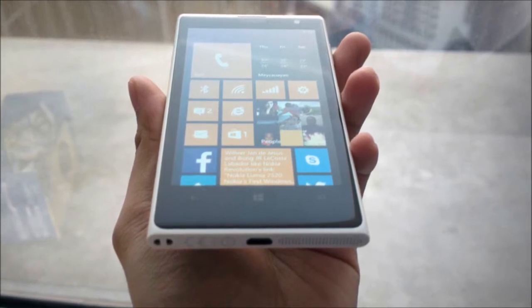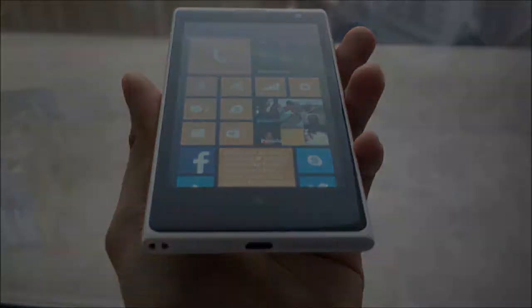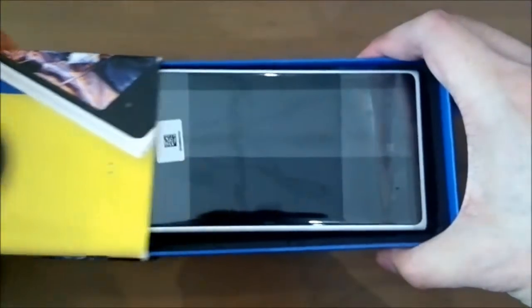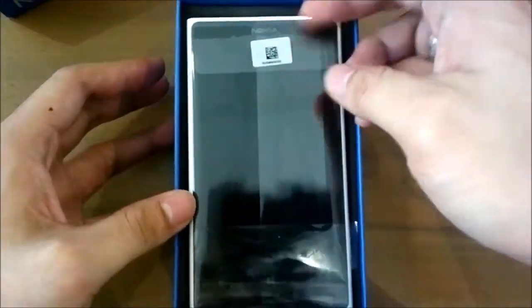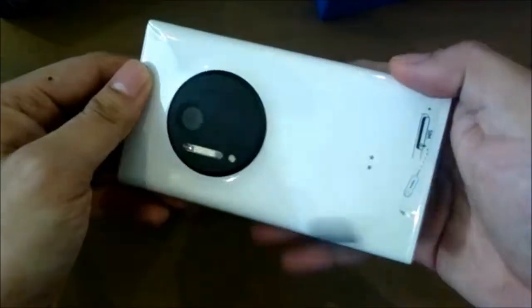Aside from that, there are a couple of things you need to know about this phone — so let's begin the unboxing. Here's the Lumia 1020 in white, and it actually feels lighter than the Lumia 920. In fact, it's less than 30 grams lighter. At the back, you'll find a huge camera frame where the 41 megapixel sensor is.